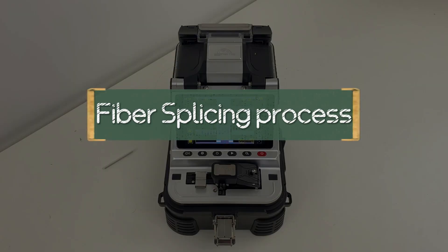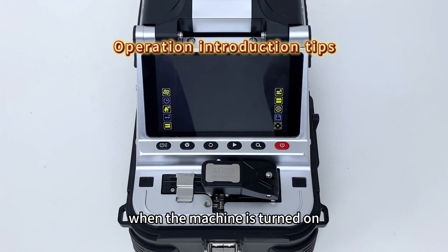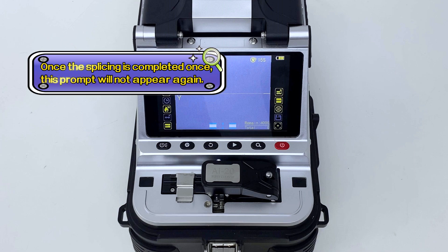Before the first time fiber splicing, an operation introduction prompt will appear when the machine is turned on. Press the continue key twice to enter the fiber fusion interface. Once the splicing is completed once, this prompt will not appear again.